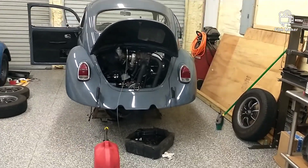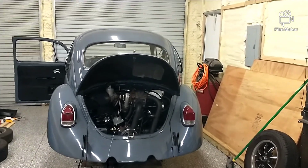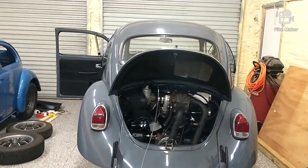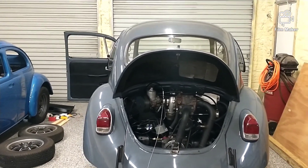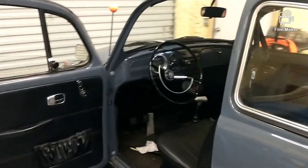Alright boys and girls, we're over at John's today, figured we'd do some Volkswagen content — we haven't done that in a little bit. This is the motor out of John's Baja, he's done a few little tricks to it, so we're gonna see how this works. We're gonna put the SU turbo setup on it. Right now he's out getting gas and I'm putting the throttle cable in — been struggling with that because you got to get under the pedals and stuff.